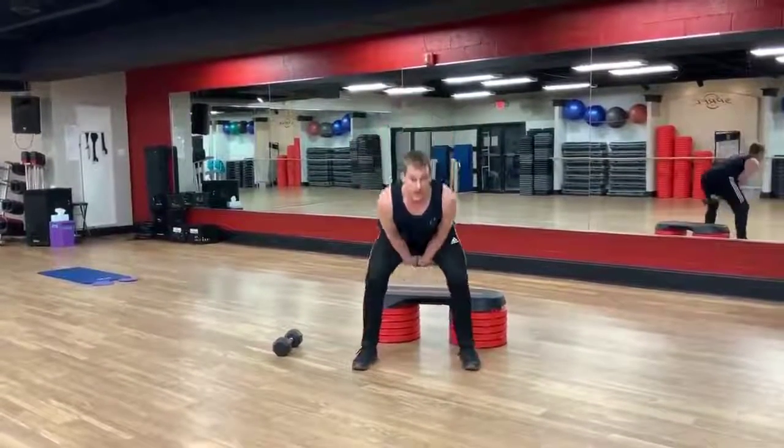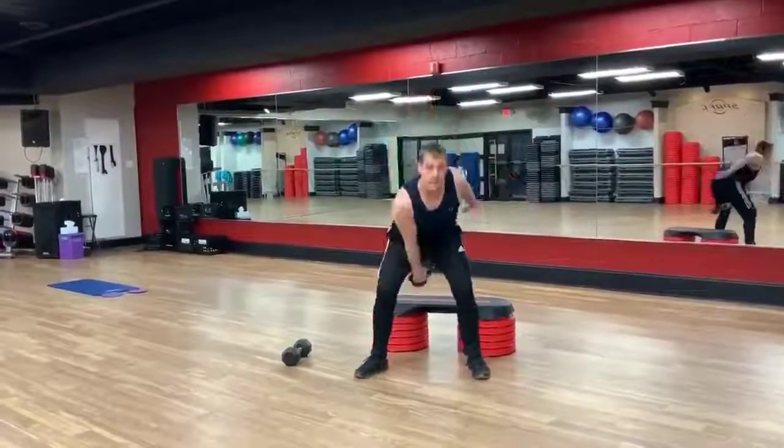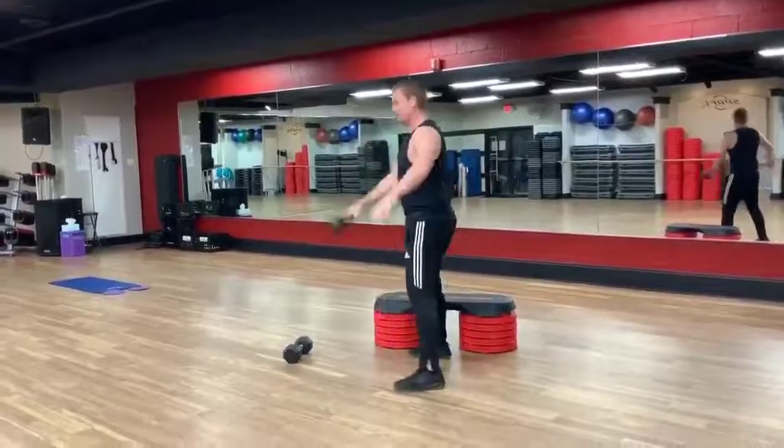Next exercise, staying right here. Kettlebell high and pull up on the way up — pull the kettlebell in. You can use a single arm. From the side, same movement.